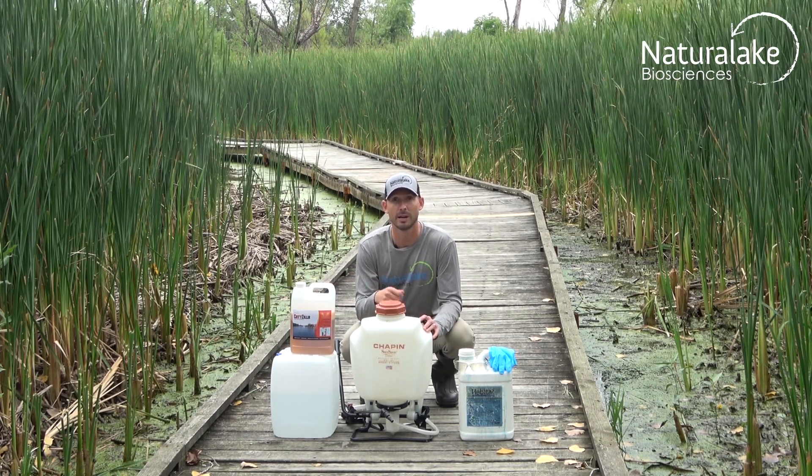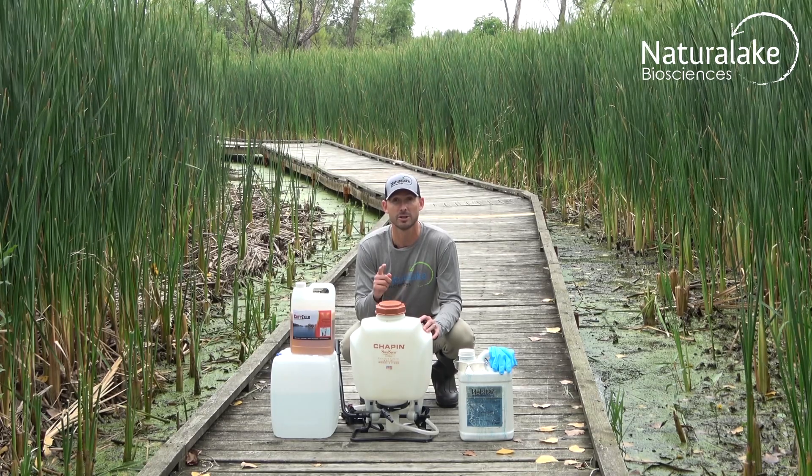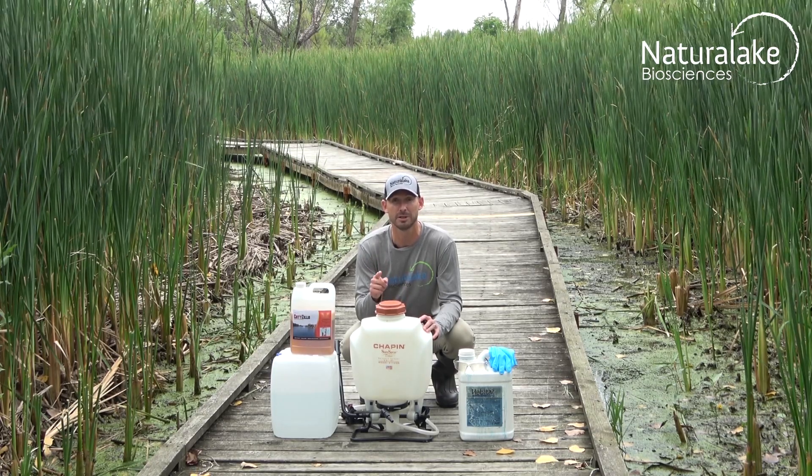Take your spray tank, spray it over the targeted plant, making sure to cover it 100% for the best results.